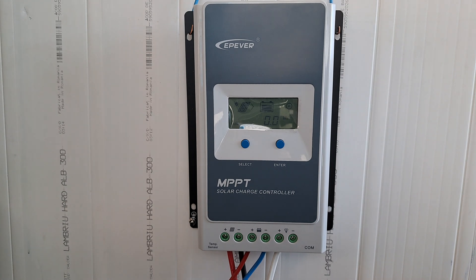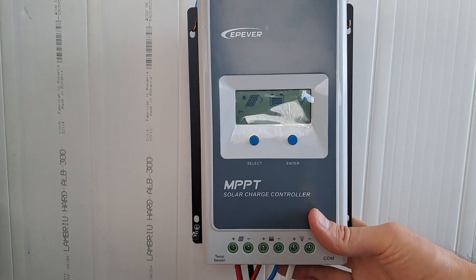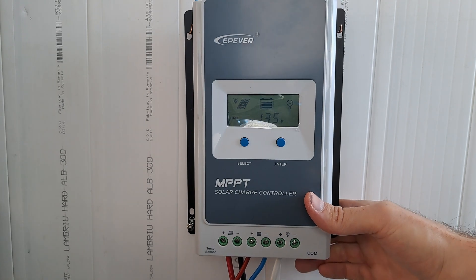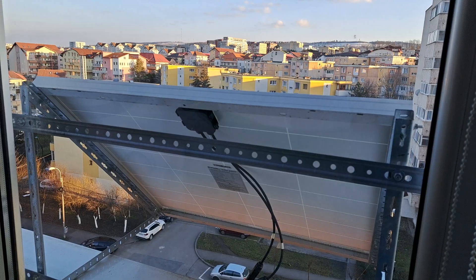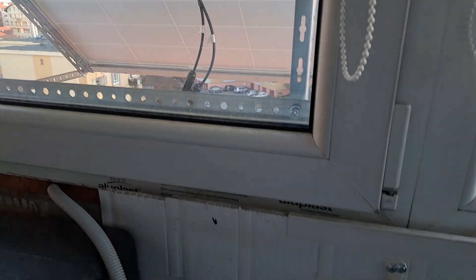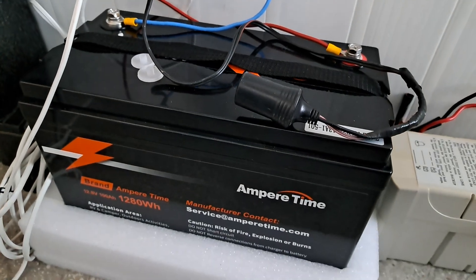This is the EP-EVER Tracer 2206AN, 20 amps. It is connected to a 100W solar panel and a 100Ah lithium battery — 100W solar panel, controller, and the lithium battery.